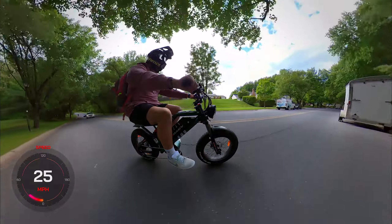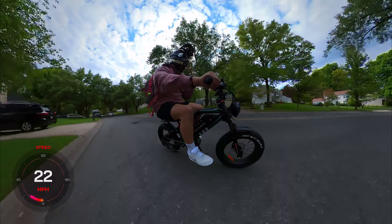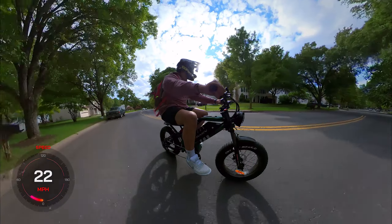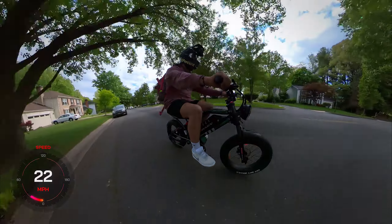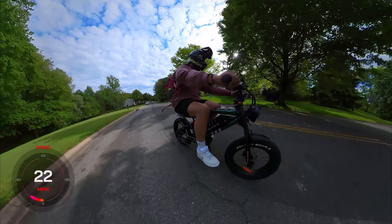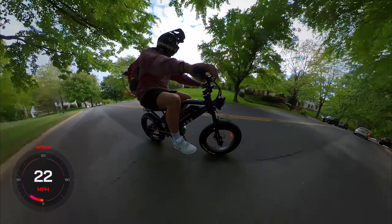I'm more of a commuter — even though I work from home, if I was going to work in person, my job site is maybe another half a mile down the main road. So if you're commuting or just going out having fun, this is the bike. I like to keep it real and honest — I'm not going to say a product is good if I don't think it's good. If I find a flaw I'll put that in the video — not to bash any company, it's more like feedback.